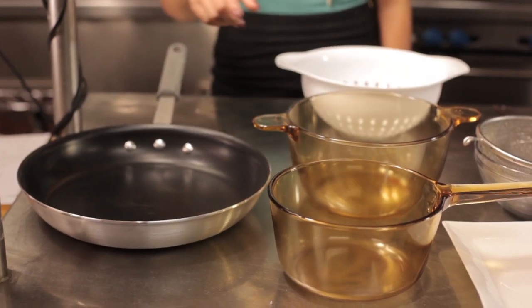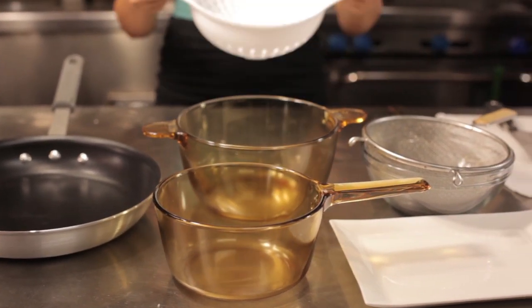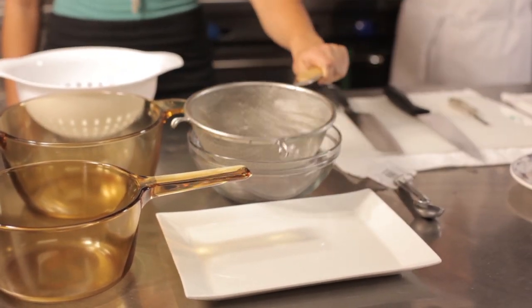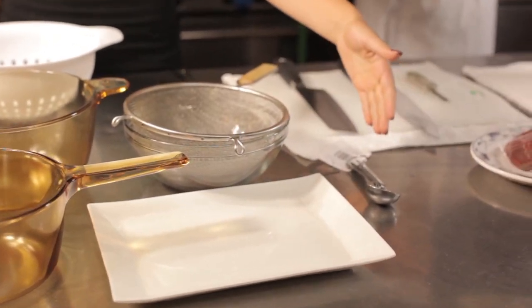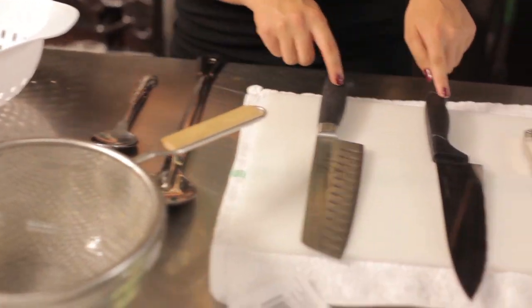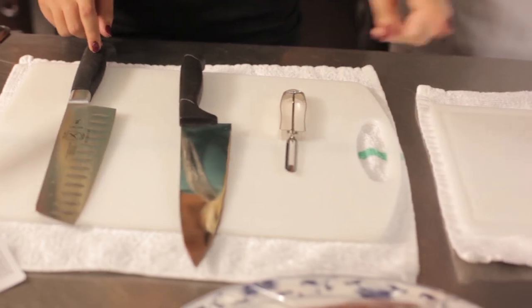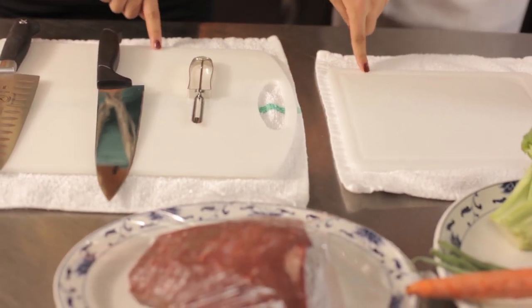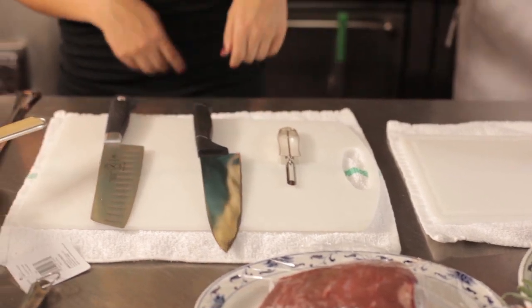We will be making beef broccoli today. Today's cooking supplies: a pan, two pots, a strainer basket, a strainer, a large bowl, a plate, a measuring spoon, a large spoon, and two knives — one for meat and one for vegetables to avoid cross-contamination. Two cutting boards, and don't forget your peeler.